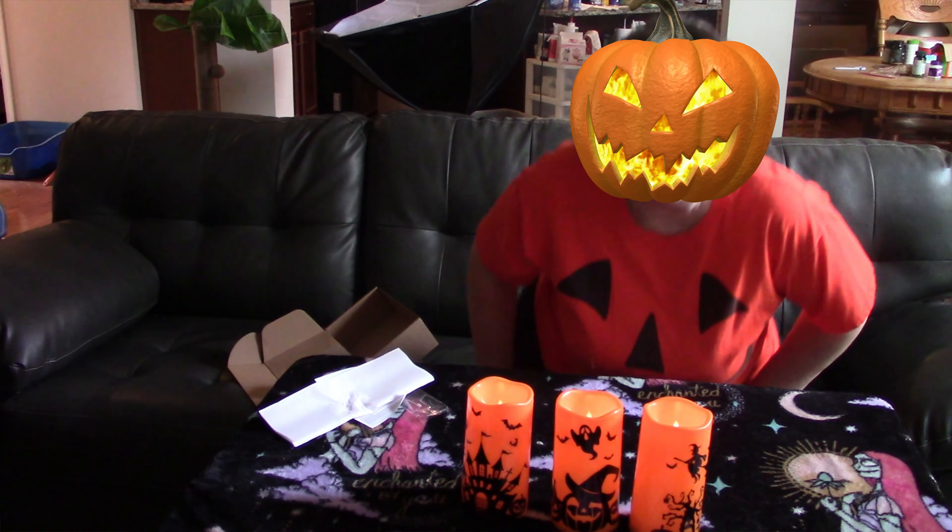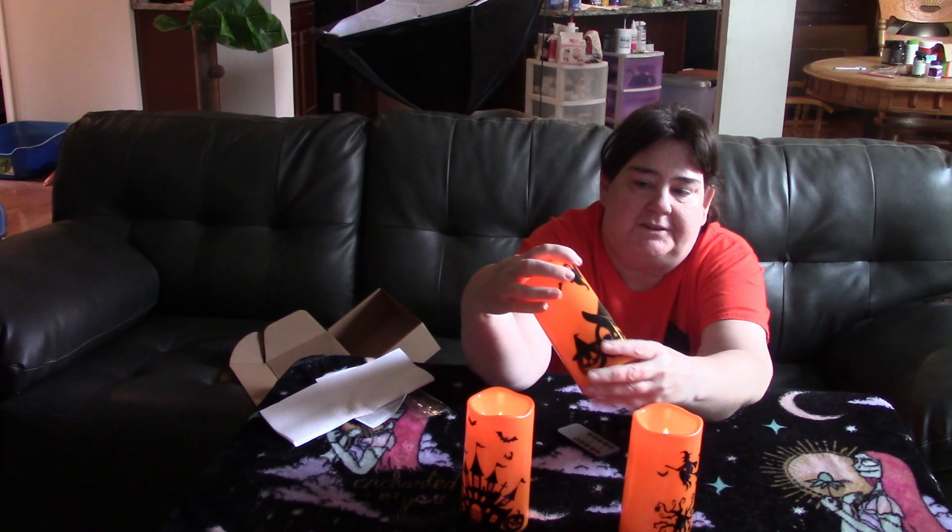Okay, so I've put in the batteries and I've turned off some of the lights in here so you can see a little bit better. They're pretty cute. I'm sure they look really good in the dark. You can put them on your porch or just light them in a room.